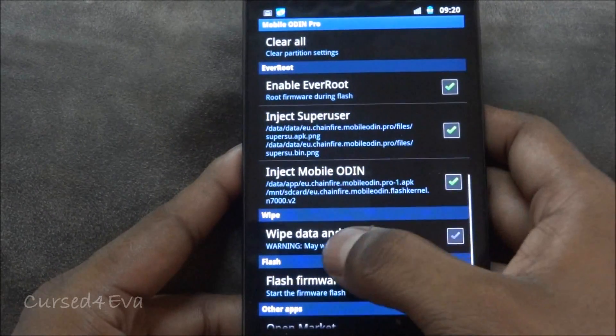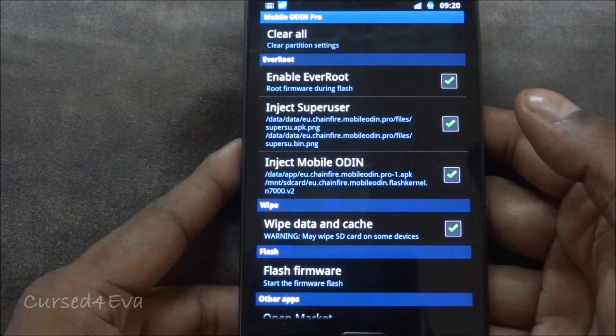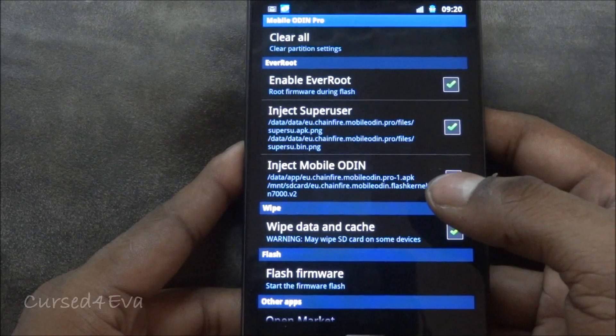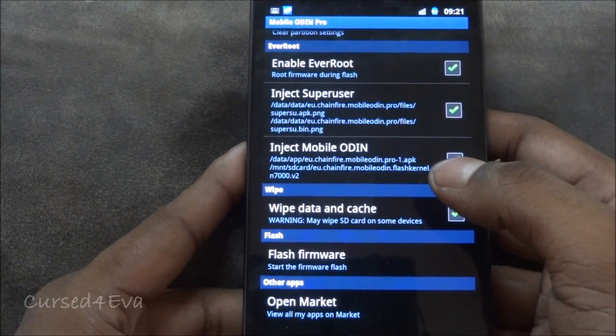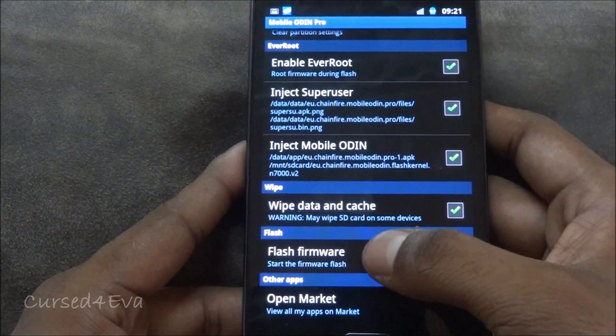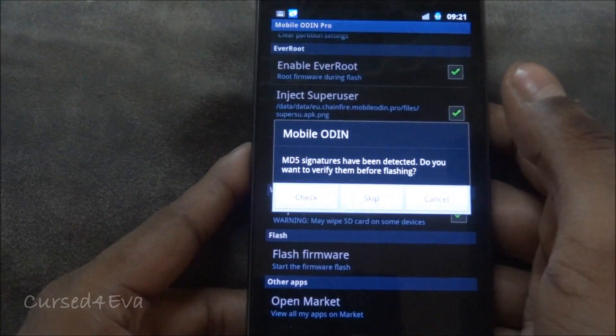Now go down and make sure that 'Enable Ever Root', 'Inject SuperUser', 'Inject Mobile Odin', and 'Wipe Data and Cache' are all selected. In order to flash MidTeam 1.2, all your data will be wiped — there's no way around it. Use Titanium Backup to back up whatever you need before doing this. Now hit 'Flash Firmware', then 'Continue', and 'Continue' again.